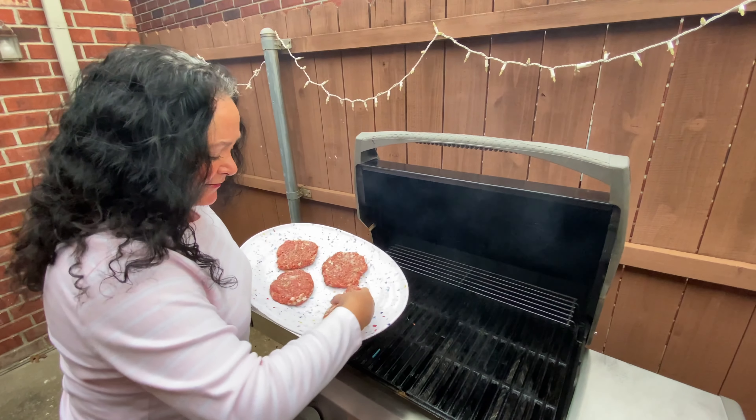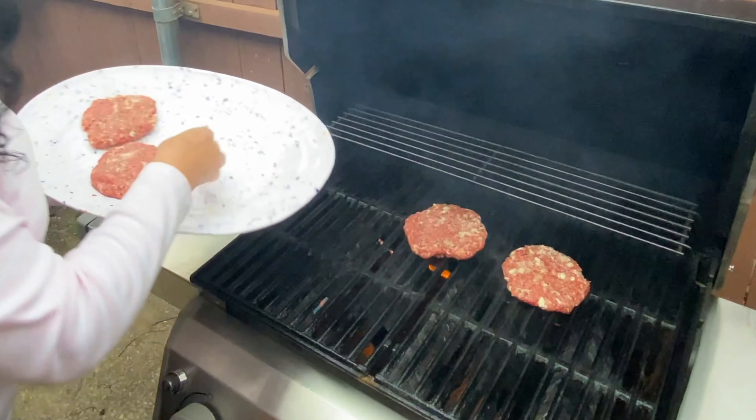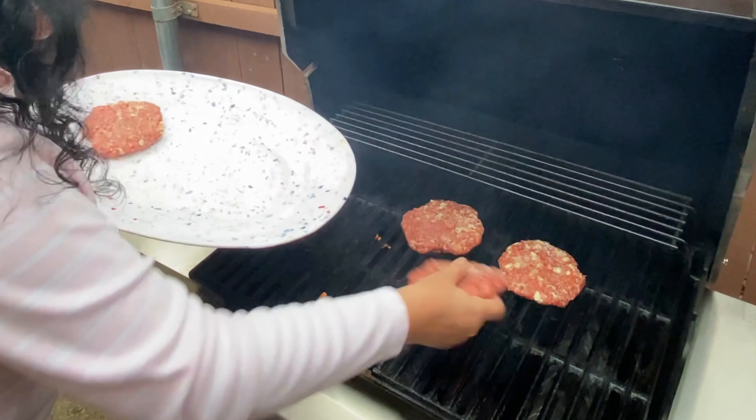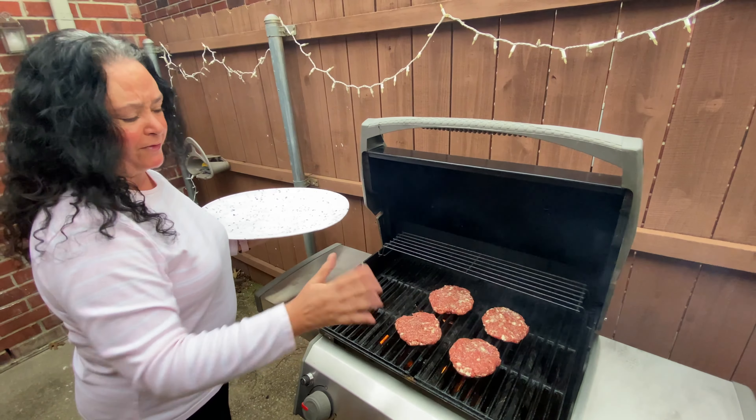I'm going to get the burgers on. I've got it on a medium high. Throwing them on — we're actually trying to beat some Texas rain right now, I think we're going to make it. These will take just about 10 to 12 minutes total. I'll flip them around in about five, six minutes.